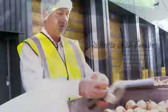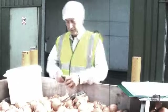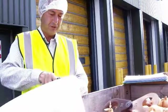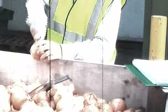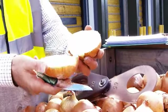So we're just checking for size — that's fine. We're checking for skin finish — that's perfectly all right. And then finally what we'll do is just check inside, just to make sure the onions are okay inside. And that's a perfect specimen — concentric circles.